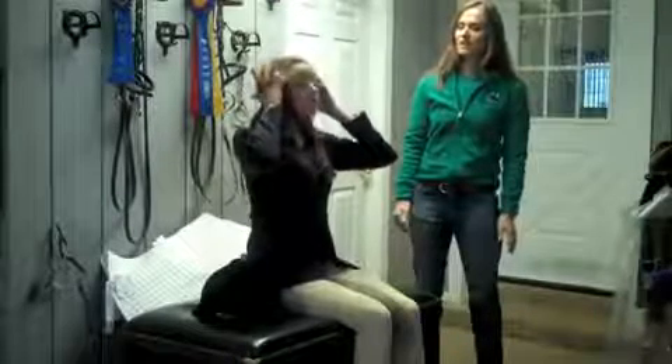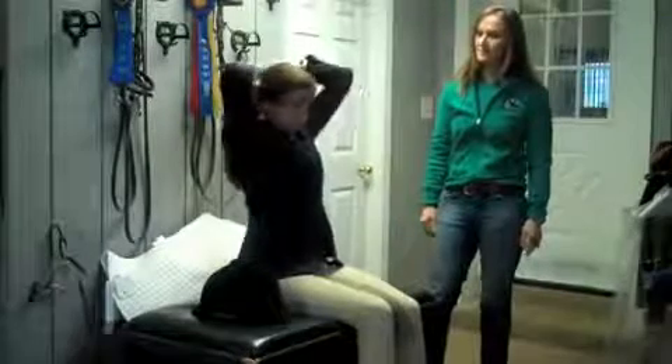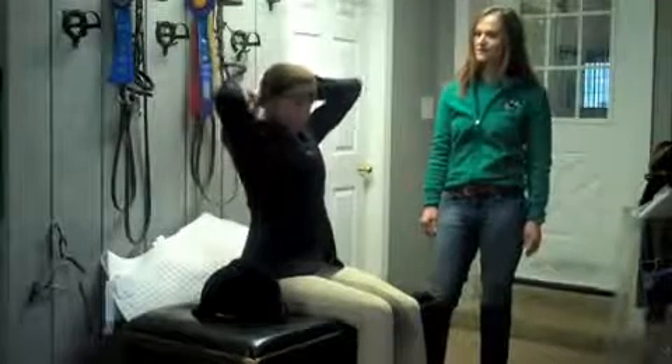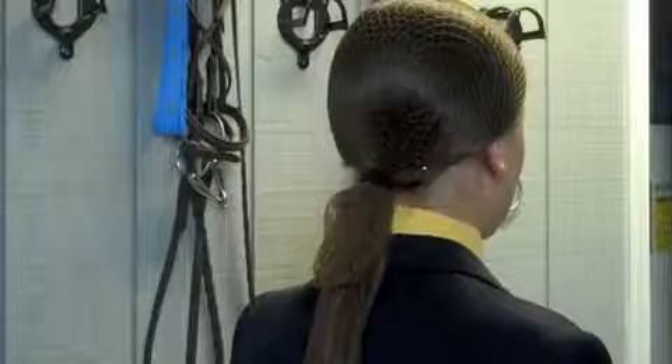First, you'll pull your hair over on top of your ears and then you'll take your hairnet, making sure that the knots are on the outsides of your hands so they don't give you a headache. You'll place it on your head starting at your forehead. Working back, you'll take your pinkies and pull your hair over the top of your ears, gathering it in a low ponytail at the back. Place your rubber band around your ponytail just like you're doing a low pony. Be sure when you gather your hair in a low ponytail that the hairnet is included with the hair underneath the rubber band.